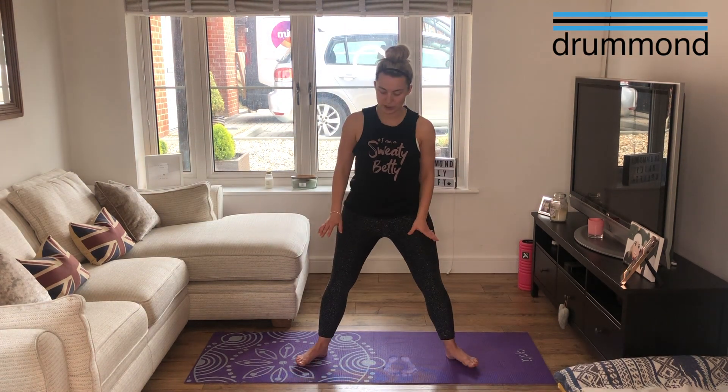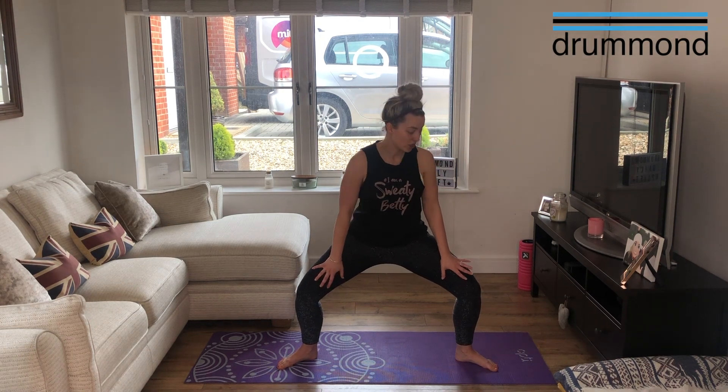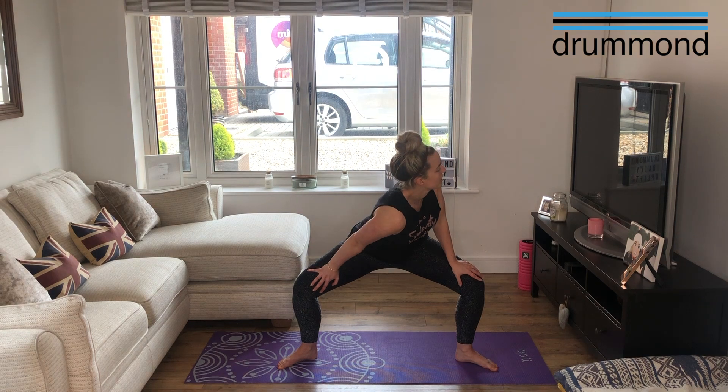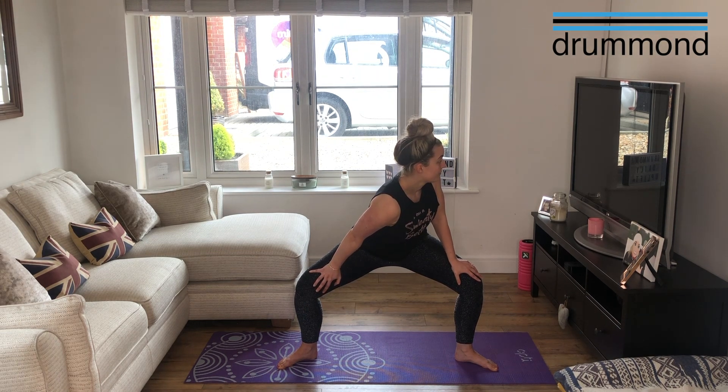We're going to take those legs nice and wide, toes slightly facing out, and just come into a slight squat. Knees are driving over towards the toes. Take your hands onto the inside of your thighs — nice and deep here — and turn the upper body, almost pushing that thigh away. Put your weight into that front leg, and the other one gets a stretch. This opens out both hips, and gets a little twist into your mid spine. Breathing in, breathing out, nice flat back if you can.